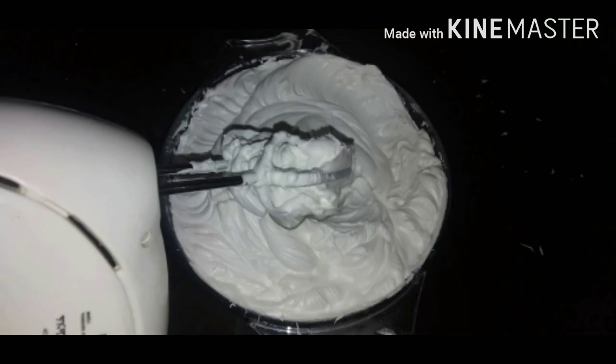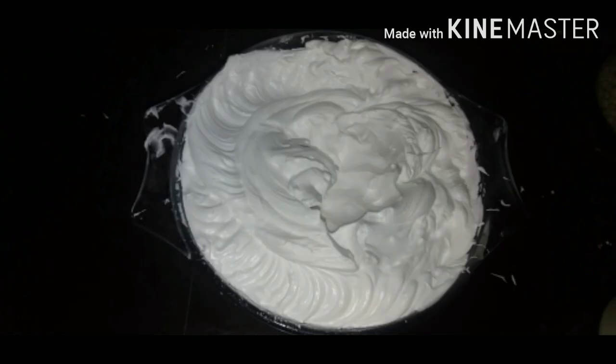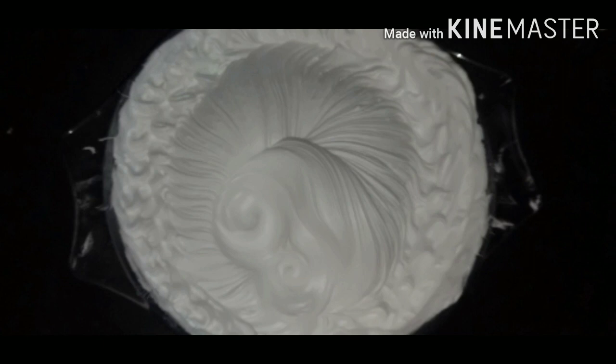The whipping cream is very stiff. It's a mistake that the whipping cream will lose. It's not the icing. The decoration flowers are not correct.